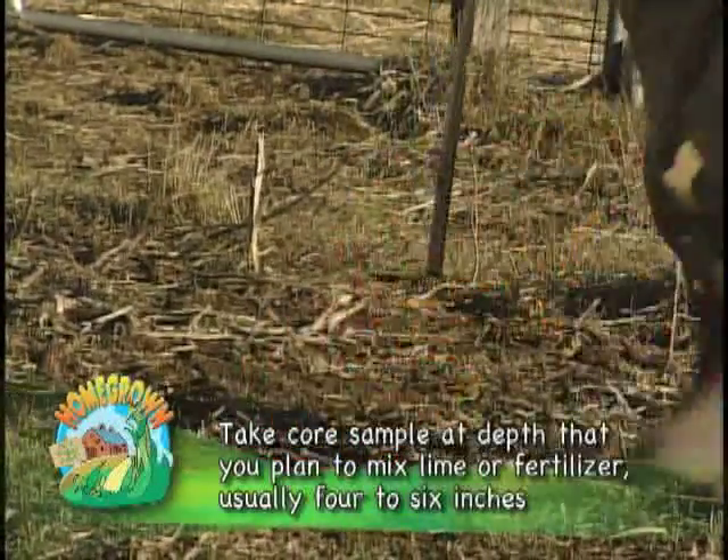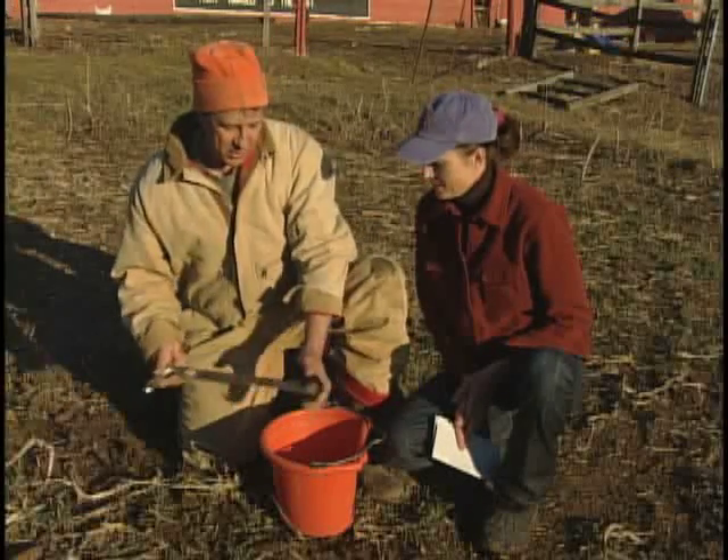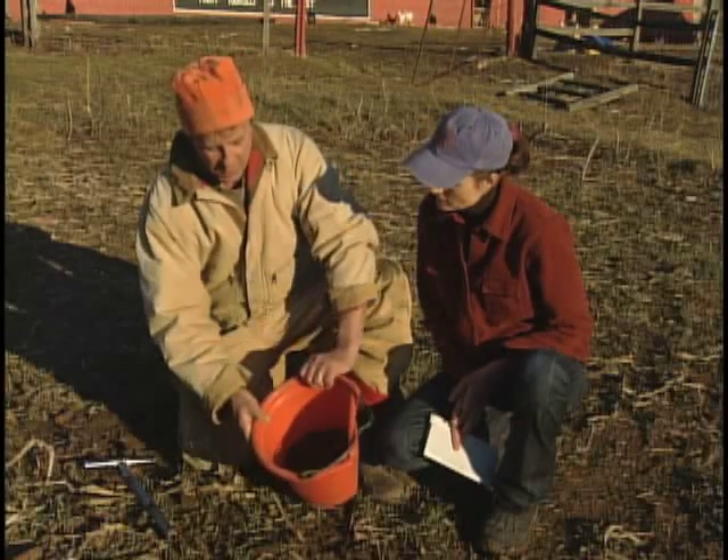After you get a core from each area, you put it in a bucket like this. There are 10 to 12 cores in here from throughout this vegetable truck patch of ours.